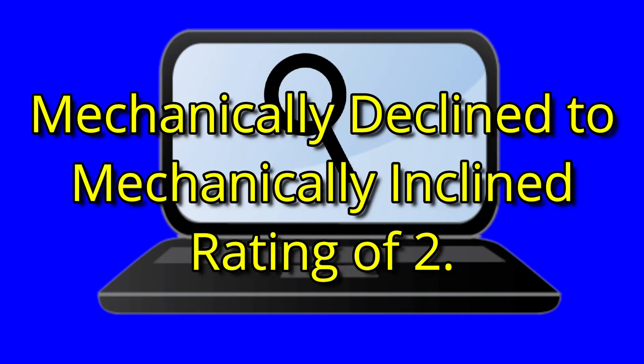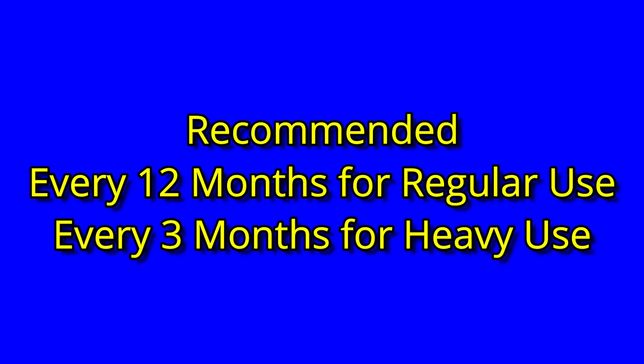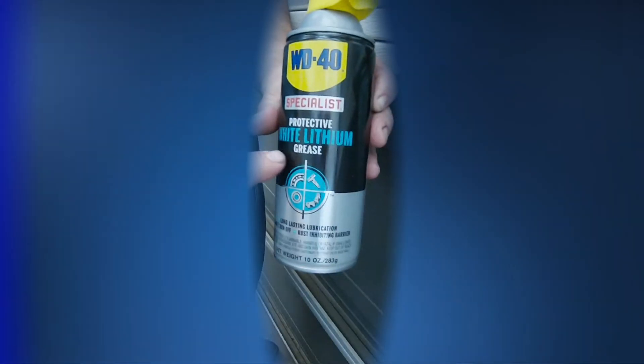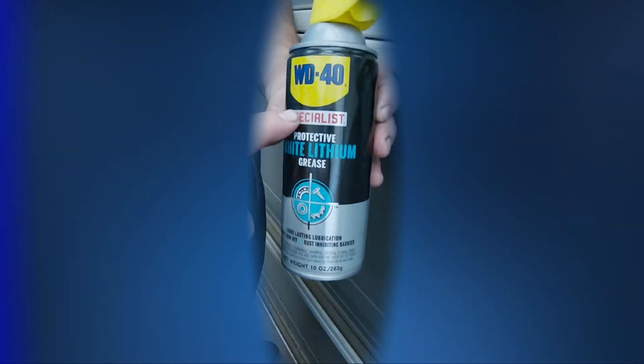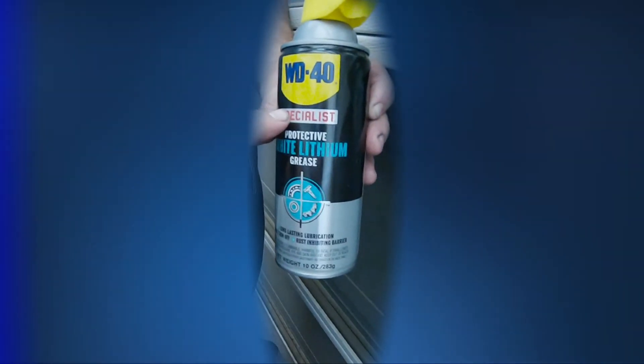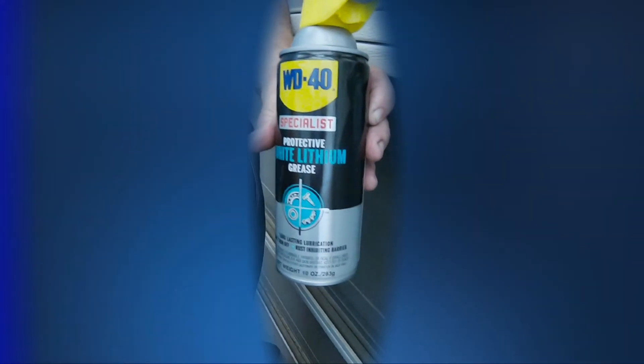I did a little research and this gave me the information I needed. The key is regular application of lithium grease to specific parts of the door. This is not your normal WD-40 — this has white lithium grease mixed in, so when the solvents dry, the grease is left in all the tight places.